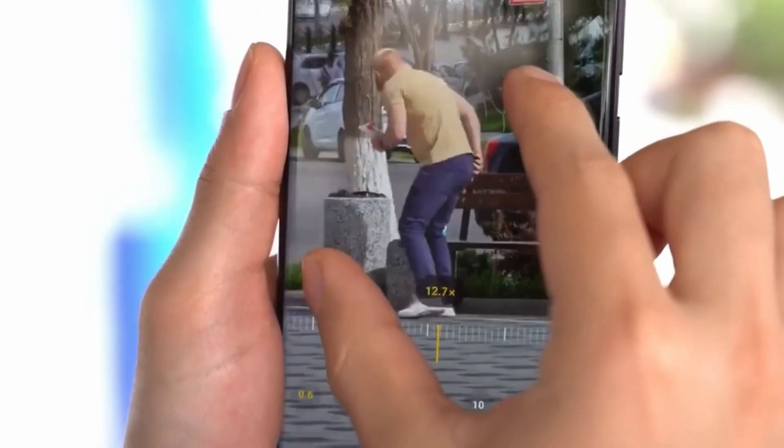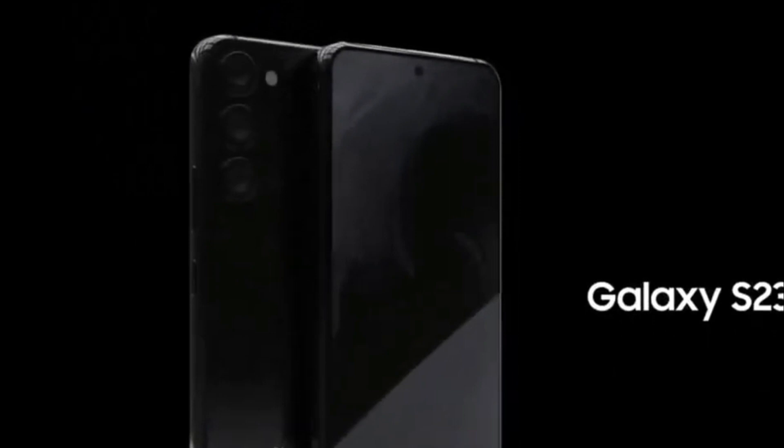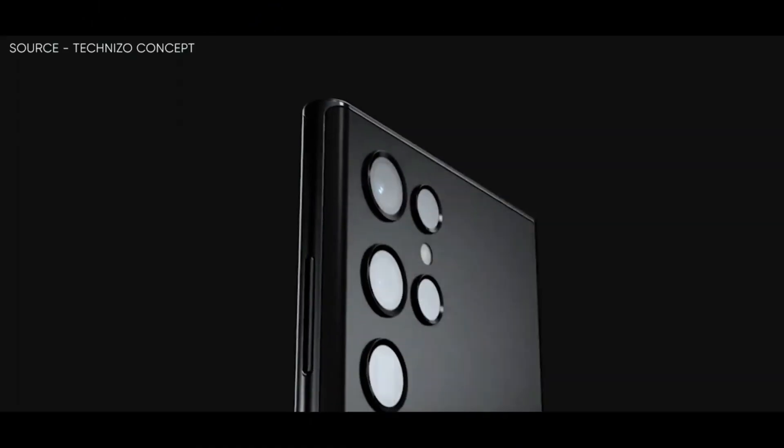For those wondering if the upcoming Samsung Galaxy S23 Ultra will be made available in black, it seems the answer will be yes, as has been purportedly confirmed in a Galaxy S23 accessories leak courtesy of Evan Blass.